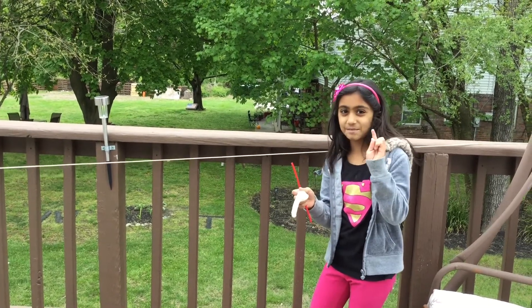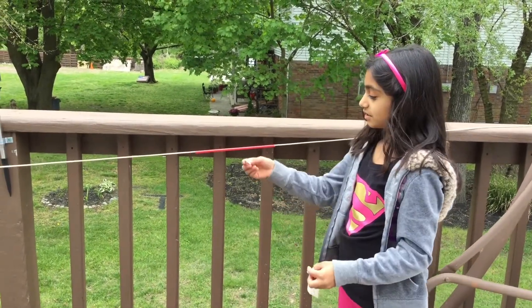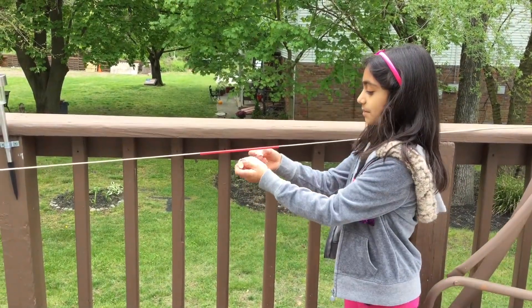I'm going to do some magic. Magic! The straw is on. So you put the straw on, stick the double-sided tape and the balloon on.